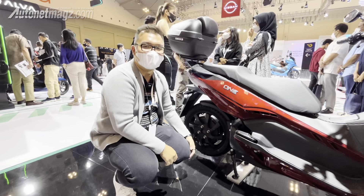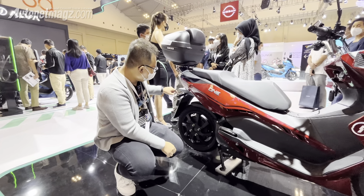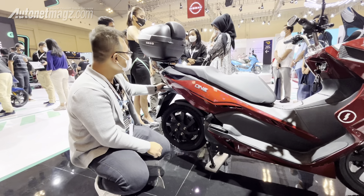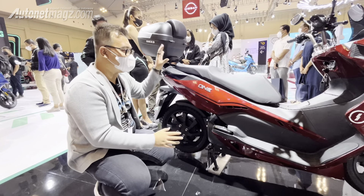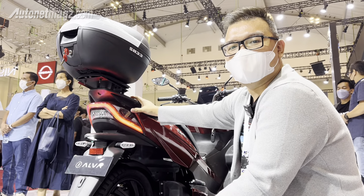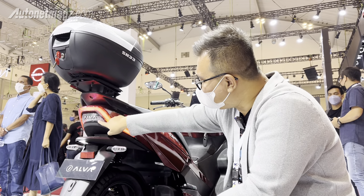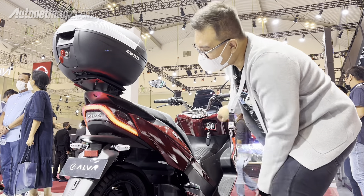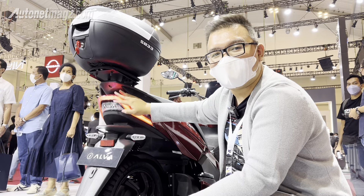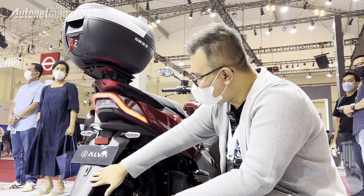At the rear, there is a grip that appears to integrate with the body. This is the electric motor section at the back, and notably there is no right arm — this motor already uses a mono-arm, which looks great. There is a rear turn signal, and the rear box is an additional accessory. The tail light uses an LED bar design, and when the brake light activates, this part lights up. There is also an Alpha emblem here.